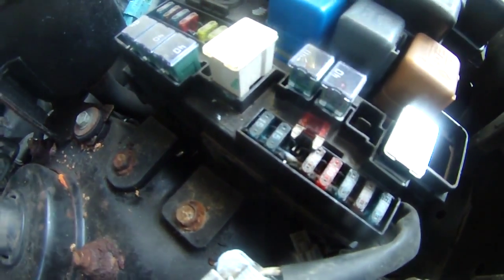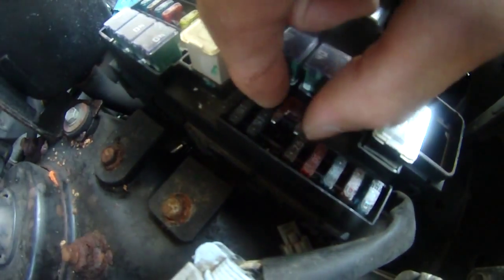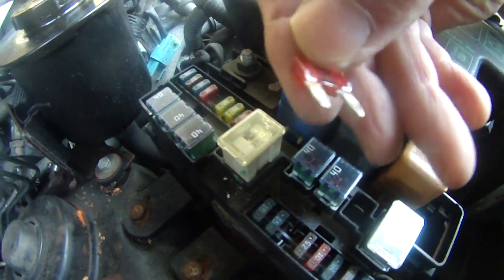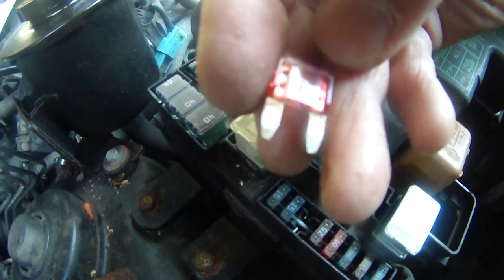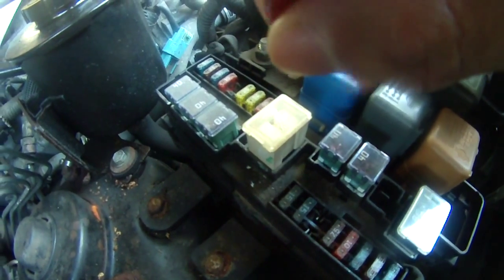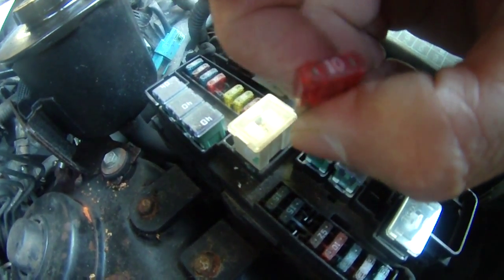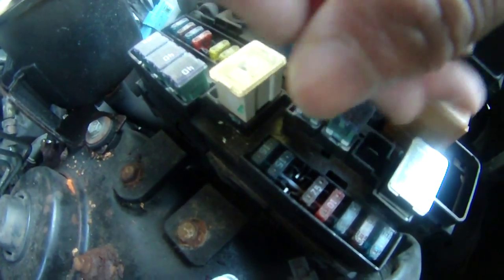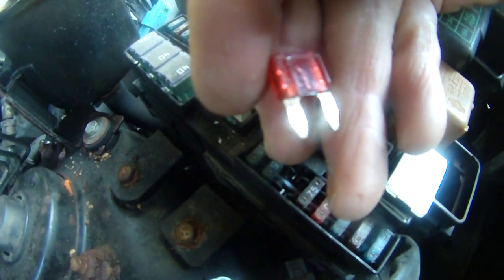So I just used my plier and pulled the third fuse — one, two, three — and as you can see, the third fuse is clearly burnt out, it's broken. This is a number 10 fuse, it's broken. So I'm going to replace this and my taillight should be working momentarily. That's a burned fuse, that's why my taillight was totally gone.